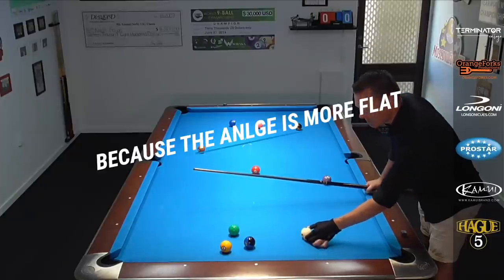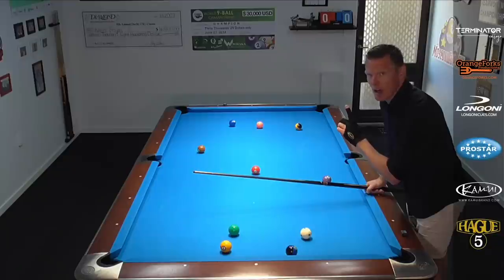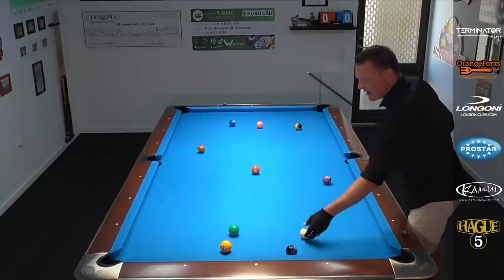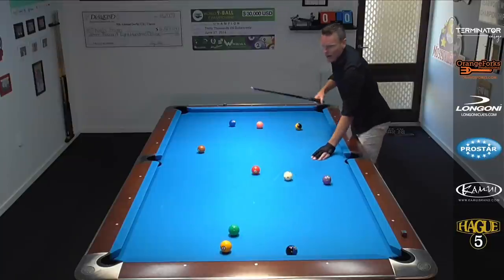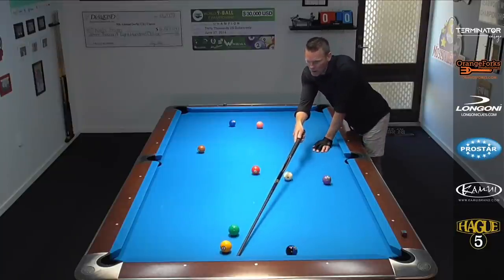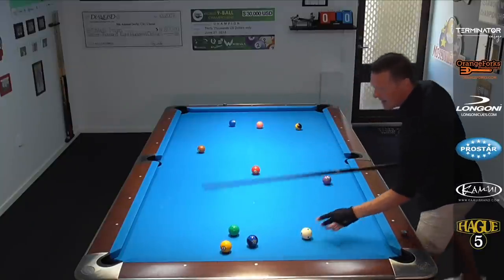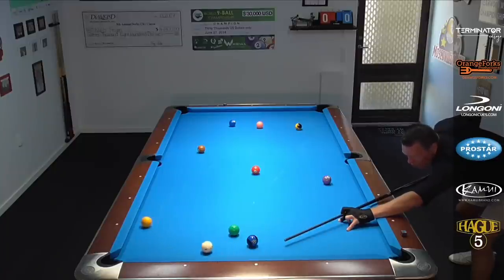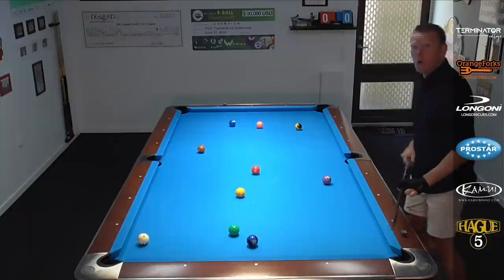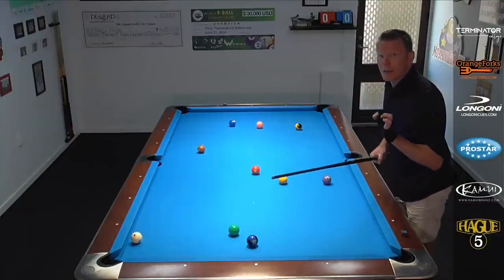That's because the angle of the shot is way more flat — we're almost parallel to the object ball. In the previous video, the angle was way more severe, and that's why we had to come off the bottom rail and use topspin. Because in this example, even if we hit it pretty good and use topspin, the cue ball will still move forward. We don't want that. We want it to stop right there, so therefore we need draw.